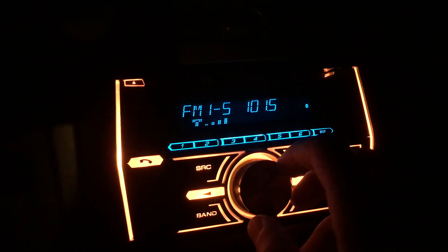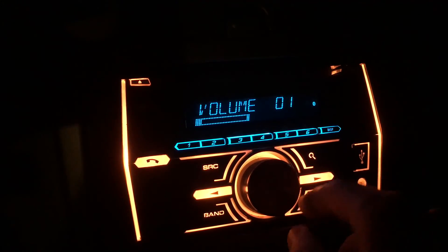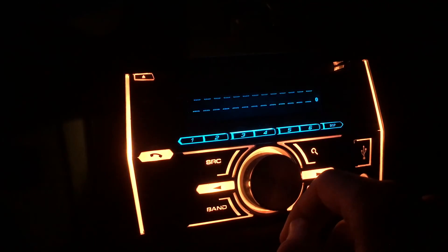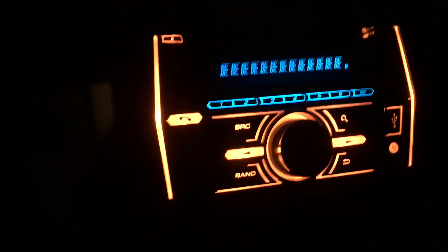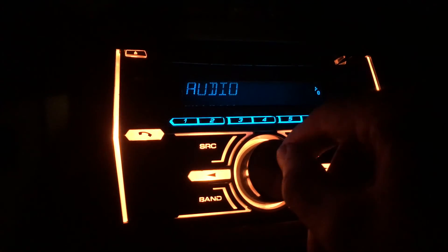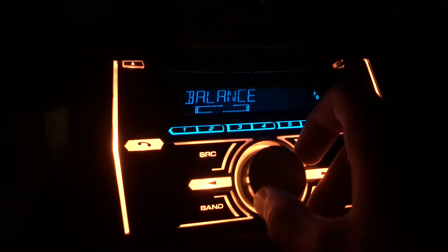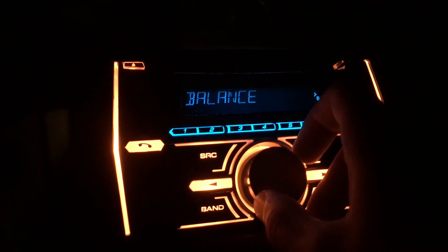If you go to tuner, which is the radio, and turn that down, you can hit the center button which brings up the menu. So you get your audio functions — click that and you have bass boost, HPF settings, your fader, your balance — that's left and right, forward and back.